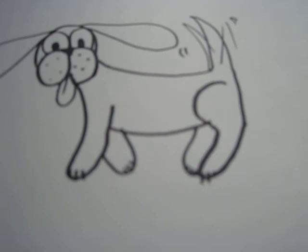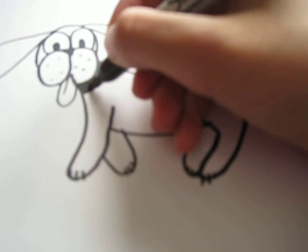And then just draw the collar and color that in too. And you are done — that is your cartoon dog!